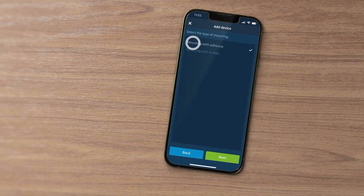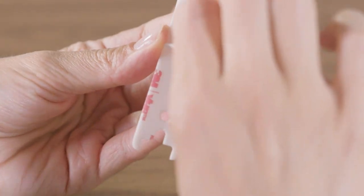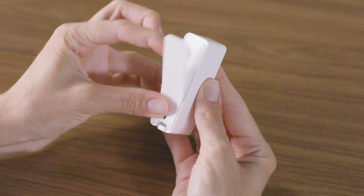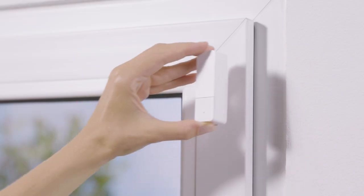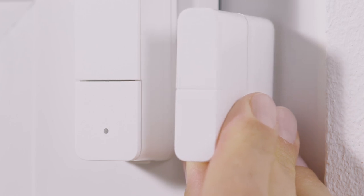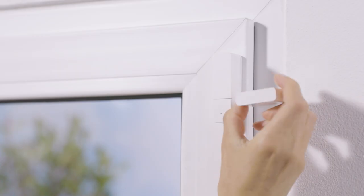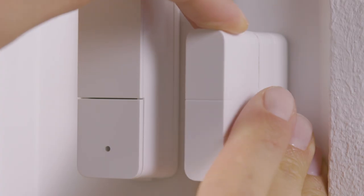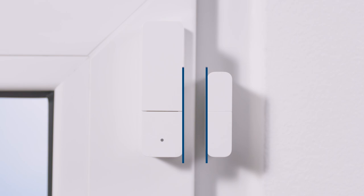Select your desired mounting method. If you are mounting using adhesive strips, the ambient temperature must not be below 10 degrees Celsius. For adhesive mounting, attach an adhesive strip to the back of the door window contact and the magnet unit or the bottom spacer. Remove the protective films and fix the door window contact and magnet on the sash or frame. When positioning the magnet unit, ensure that the bottom edges of the contact and magnet are in line with each other. If the join on the contact and the marking on the magnet are not in line, turn the magnet unit 180 degrees. The correct alignment is crucial to ensure reliable operation. The distance between the contact and magnet should not exceed 15 mm.